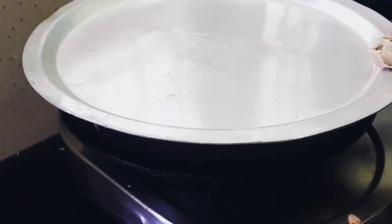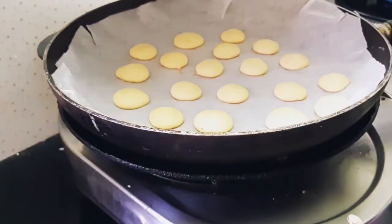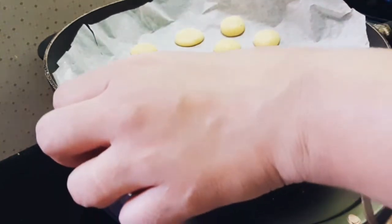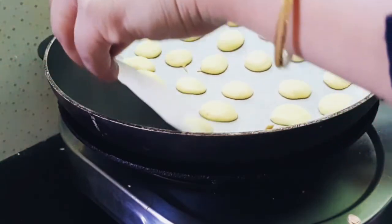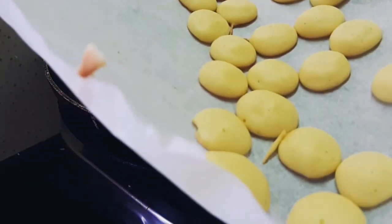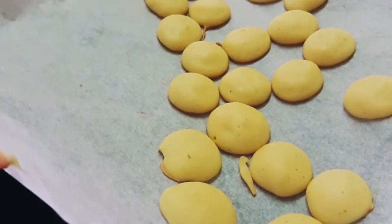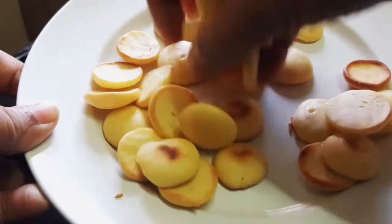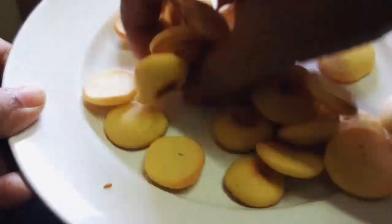Open the lid after 10 minutes. The stovetop coin biscuit is ready. It will be soft when hot, but will become completely cool and crispy. Now I'm going to place it on the serving plate. This is a very simple stovetop method — we've done the coin biscuit.